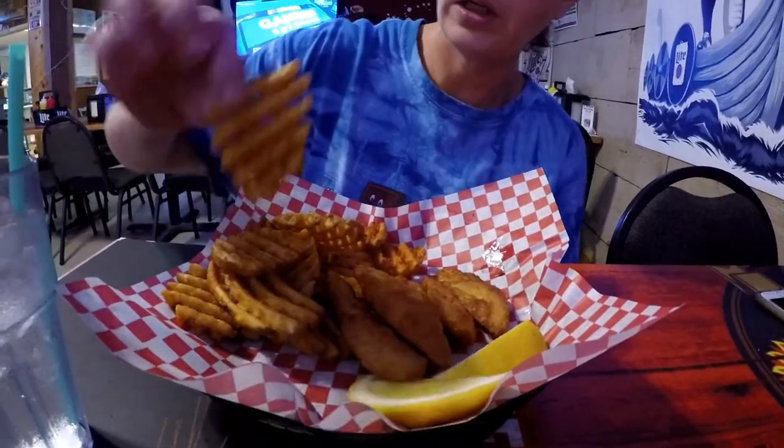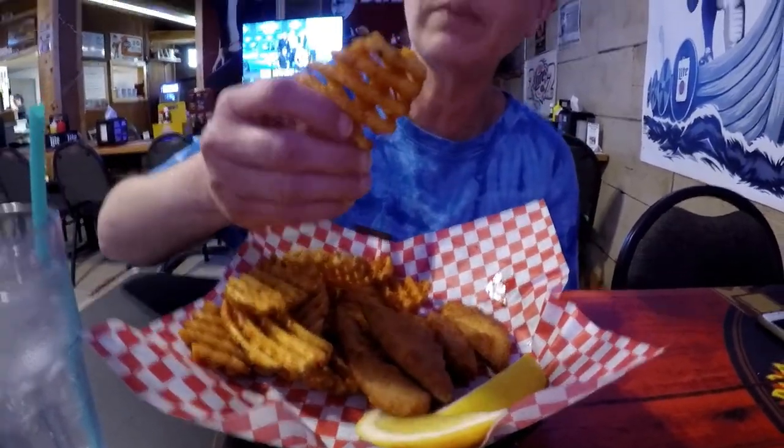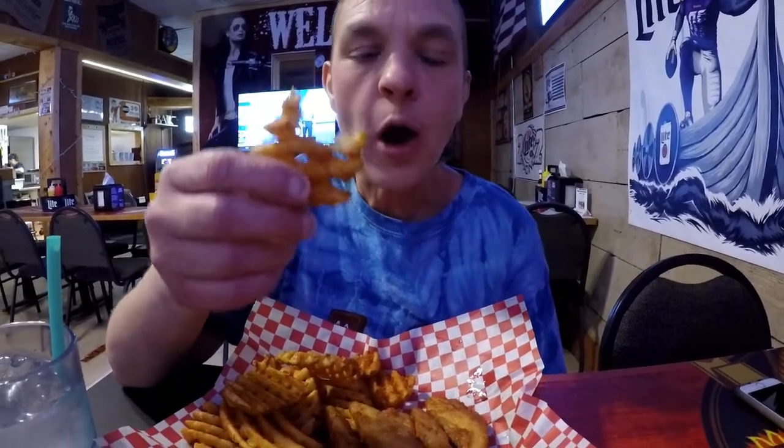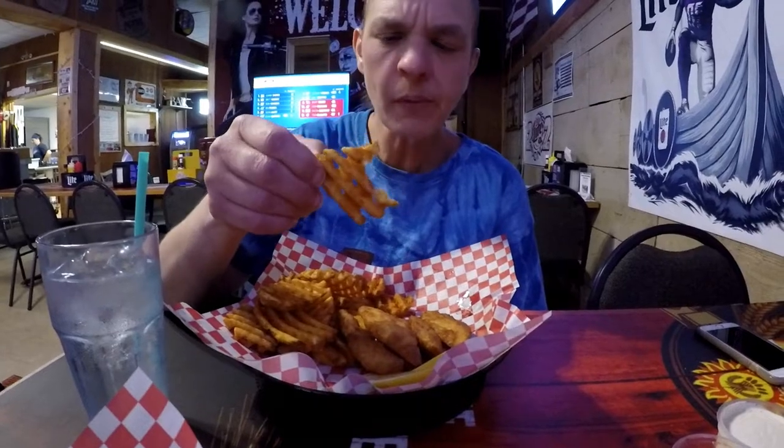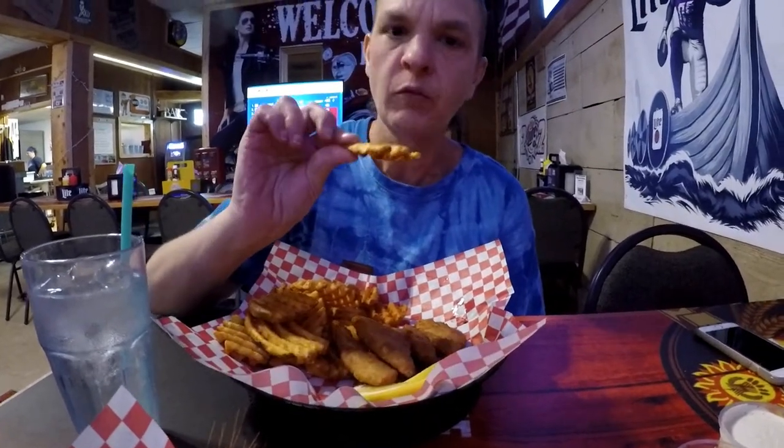We'll give one of these fries a try now that it's cooled off a minute. I don't know if you can hear that crunch — very crisp fry. Not a lot of flavor, maybe just some salt and pepper, but very crisp, very crunchy, very hot.